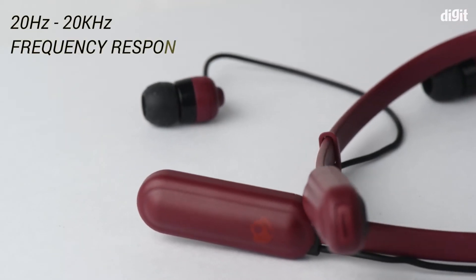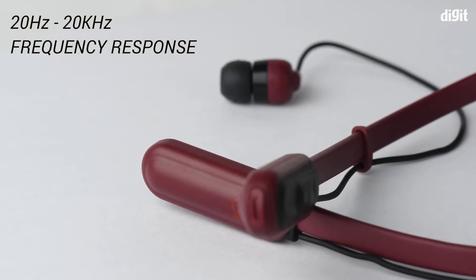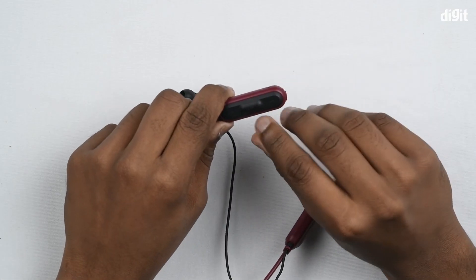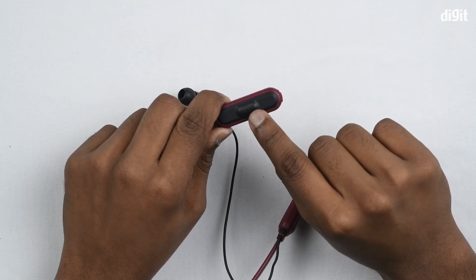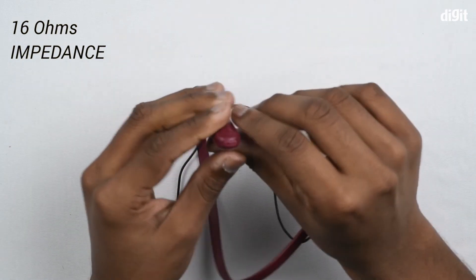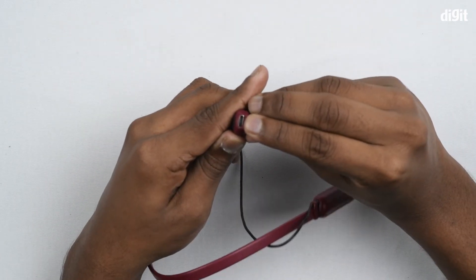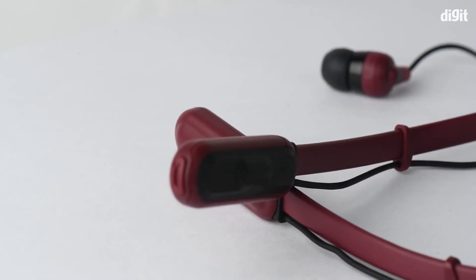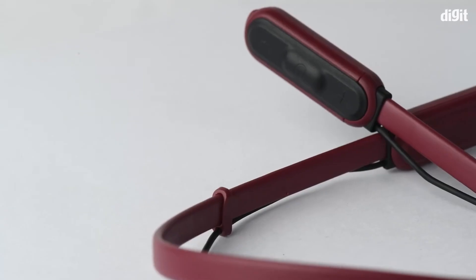Coming further, you can see the microphone and the LED indication on these headphones. Alongside, you have the power button, which also serves as the play/pause and call button, along with the volume controls. On the underside, opening the flap reveals the micro USB charging port. The neckband is pretty flexible and you can even fold it and put it inside your pocket.